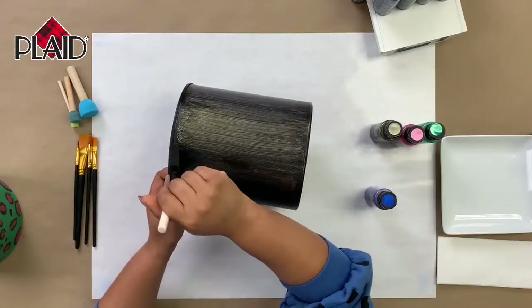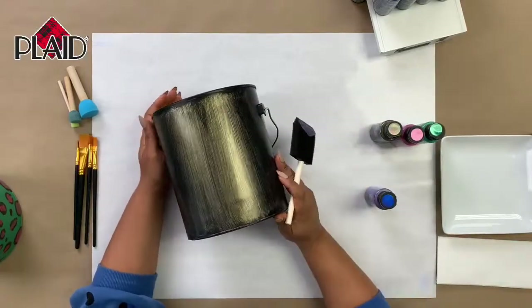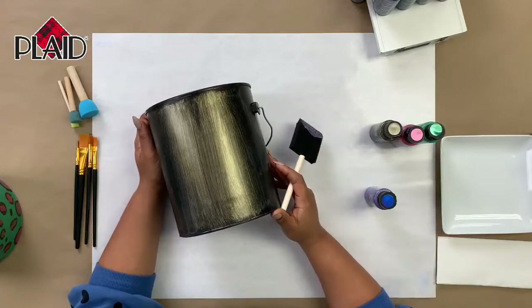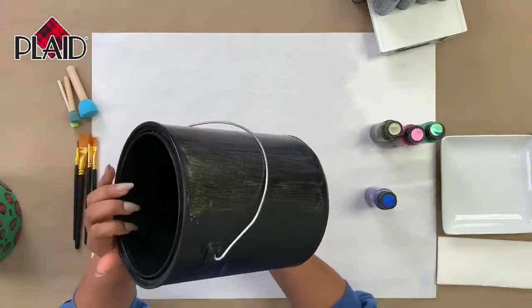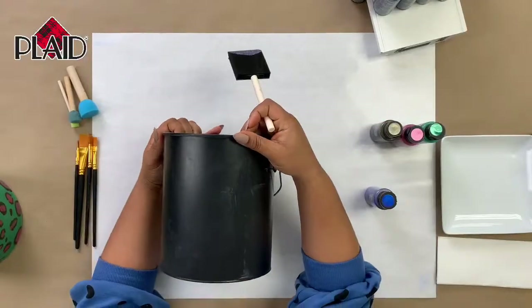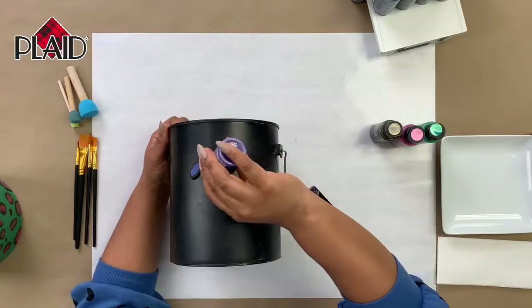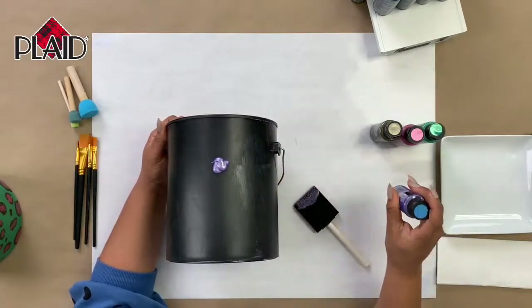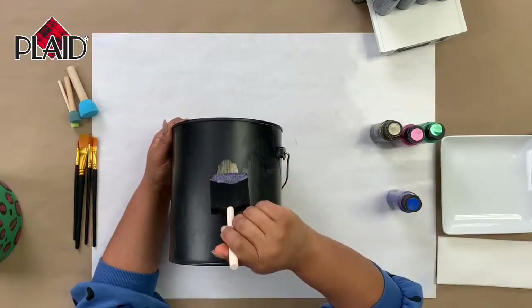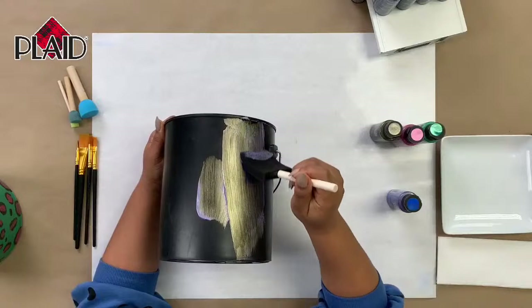I picked this one because I really liked how that gold popped through — I feel like gold always makes anything look a little more expensive. I think this is a good first coat for this side. Again you don't want to do too much. I'm gonna flip it over and start on the next side — I'm not gonna set it down all the way because we don't want to mess it up.